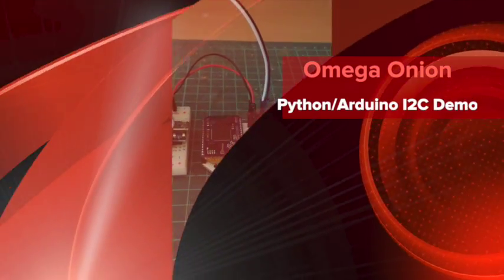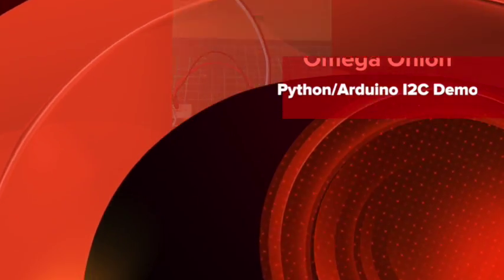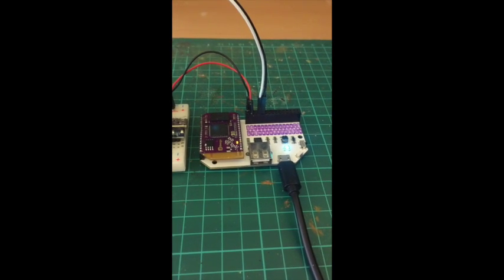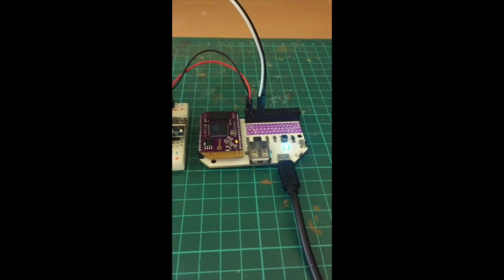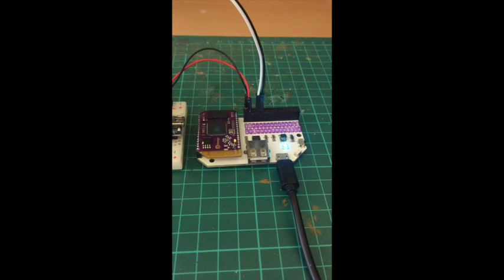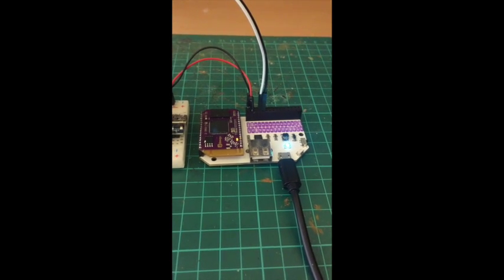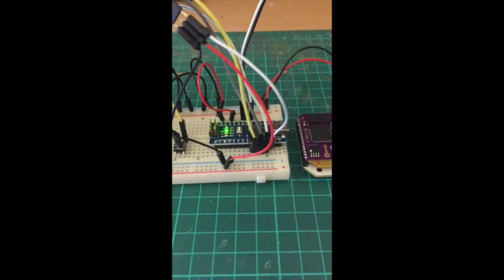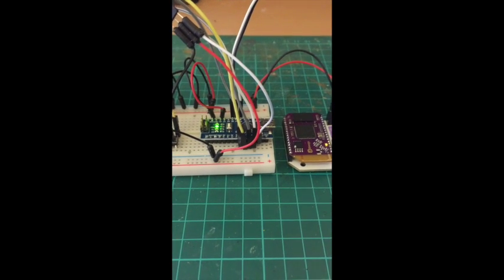This is a demonstration of a library written in Python that allows the Onion to talk to an Arduino using I2C, and exposes most Arduino functions through that Python library. The Onion here is in the breakout dock primarily because the Arduino dock I have is not accepting flashes anymore, so for the purposes of finishing this demo I'm using the Onion integrated to an Arduino Nano instead of the Uno functional equivalent that is in the Onion dock.